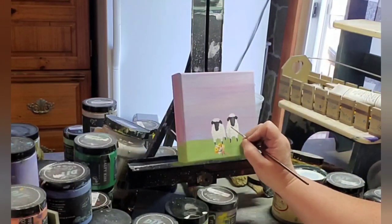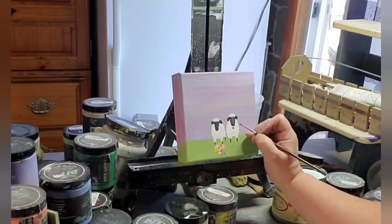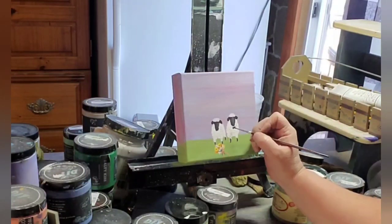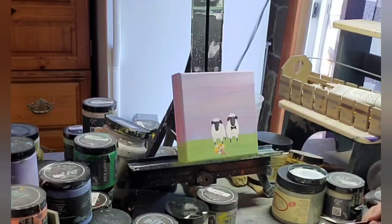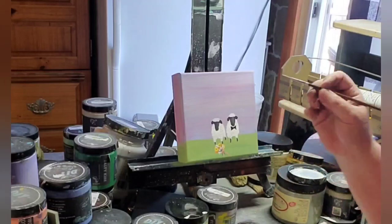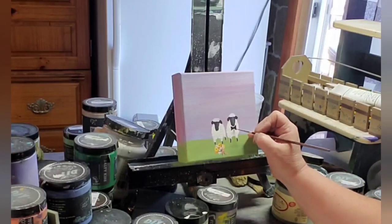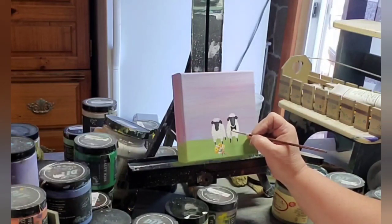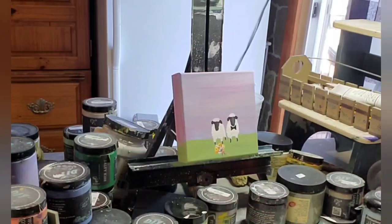Now we're going to go back in with some black and we're going to give our groom a bow tie. We're just going to finesse that until we get it to look even and large enough that it looks right on his body.